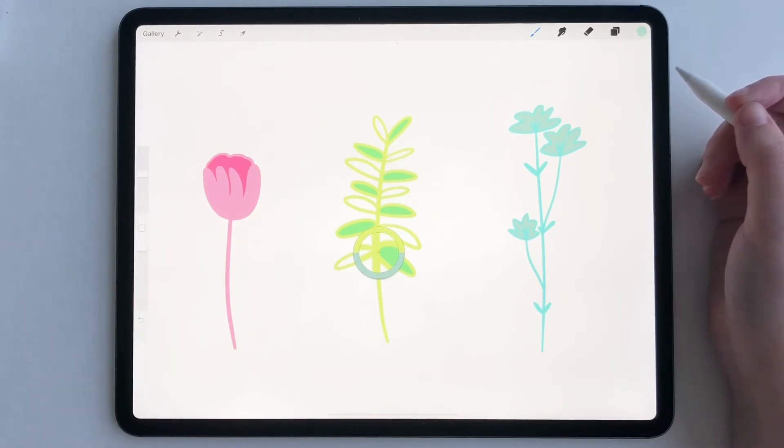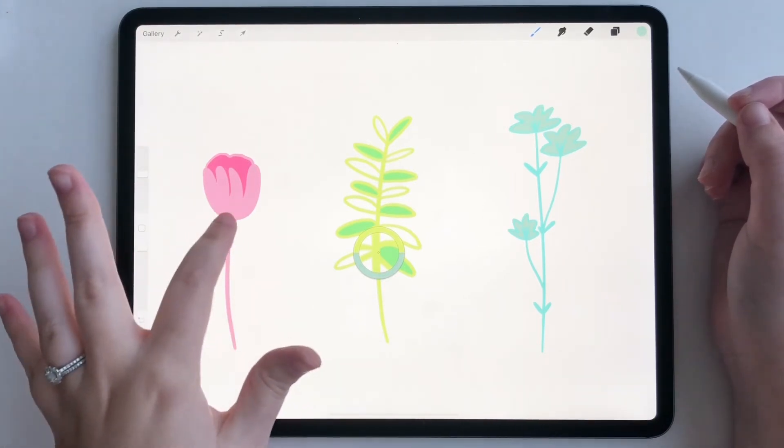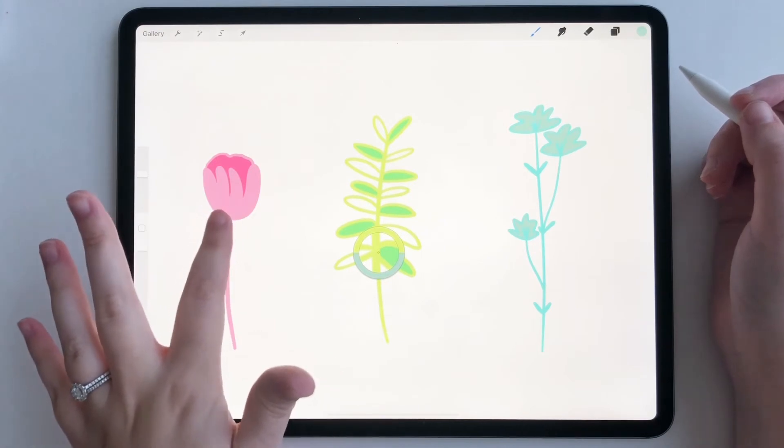So let's say that I want to make the pink on this flower a different color — let's say I want this flower to be blue now.